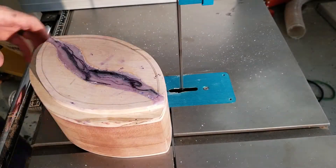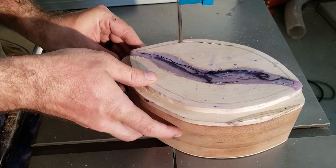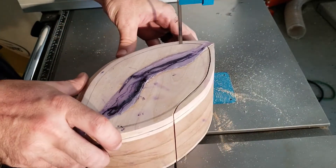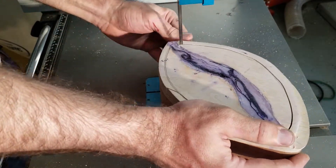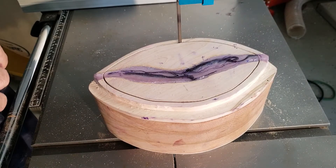Two tricks to a good bandsaw box. One, make the entry cut so it follows the path of the grain pattern. Two, make sure that the cut is elongated so there's more surface area to glue back together. Both of these will help you disguise the cut in the long run so that people don't realize how you made it.